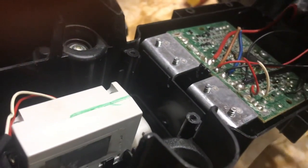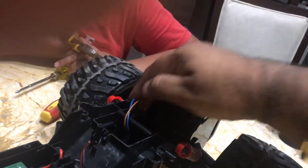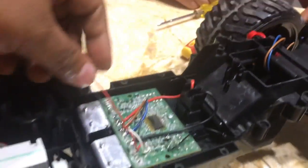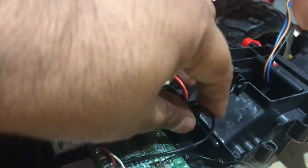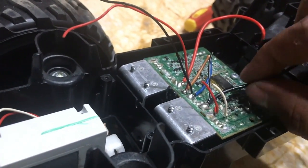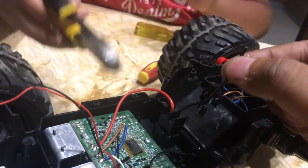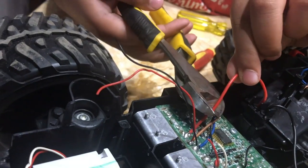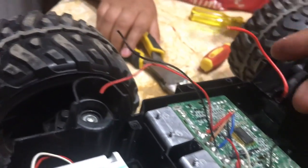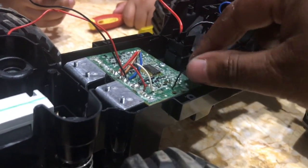Let's take the noise suppression wire out as well. Now all three wires of the rear motor are separated from the circuit. Next is the battery terminal which is connected below the chassis — we will cut the power from the circuit. Cutting the black wire — that's the ground or zero volt — and now the positive wire as well. The battery terminal is now gone.